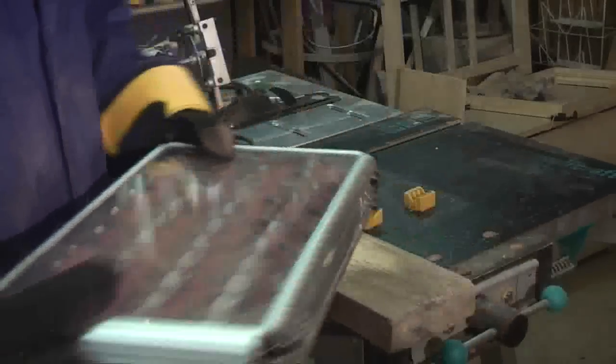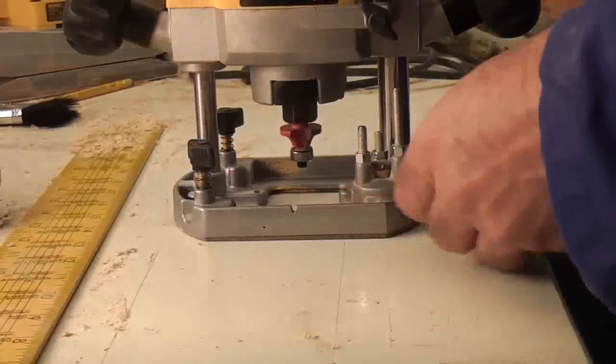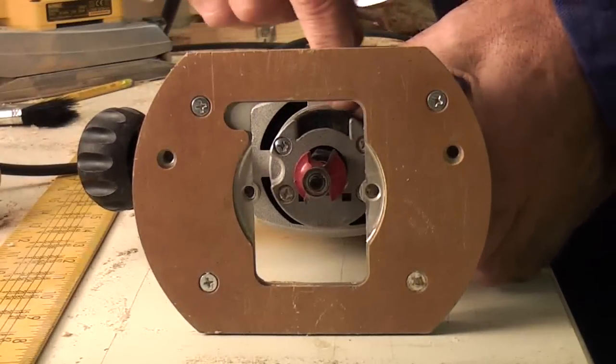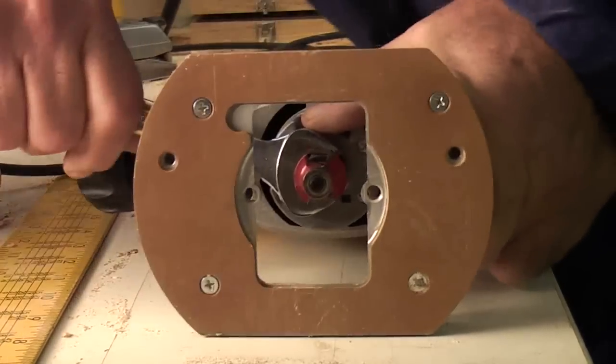Right, that's enough of that. This is now how you change the router bit. There's a little black thing you push down, get the spanner in, and undo it.